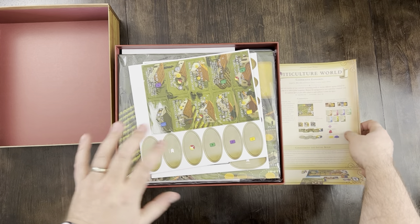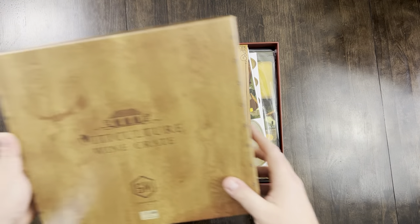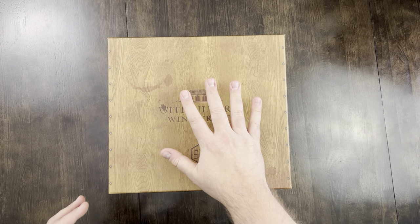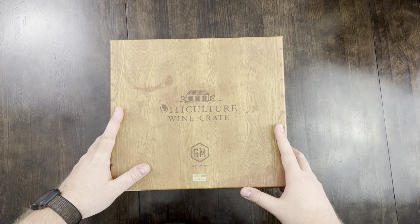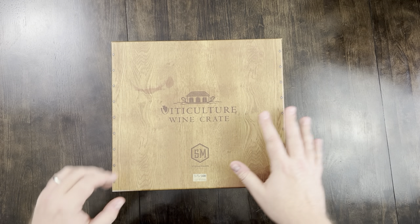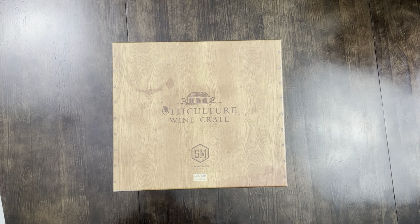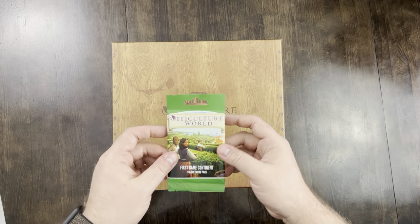Depending on when you're seeing this video, it will determine whether the Viticulture wine crate comes with the Viticulture World expansion inside or if that will be an extra purchase. The first edition printing at the very least includes Viticulture World, just due to the cost of freight shipping right now. Let's go ahead and take a look at this first game continent nine-card promo pack.